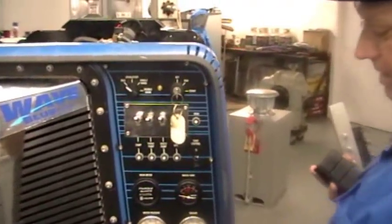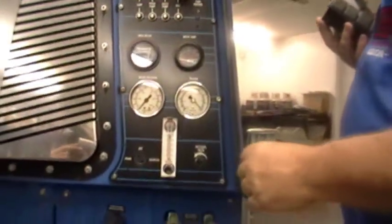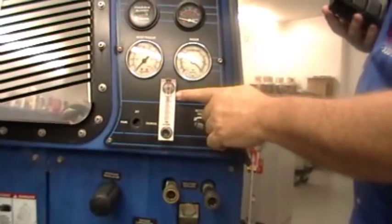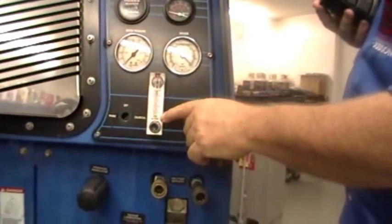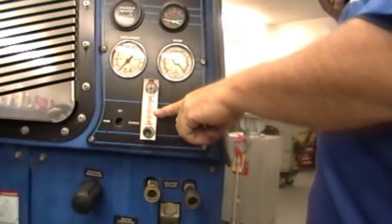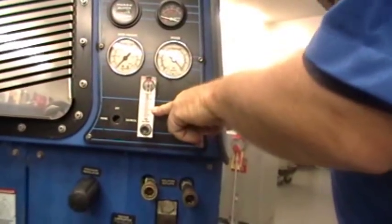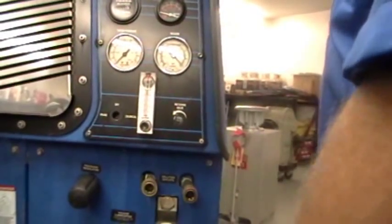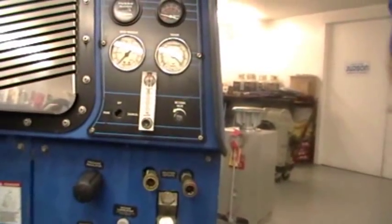Another thing we did here is we eliminated the chemical injection system altogether and put a lower gallons-per-hour flow meter on. You can run this at two and a half gallons per hour, and your little five-gallon jug will last about two hours before you have to refill it, and you can run a higher concentration in your chemical injection jug.